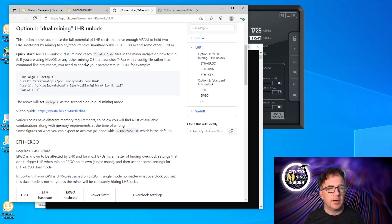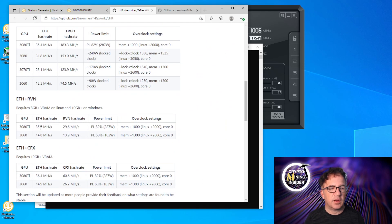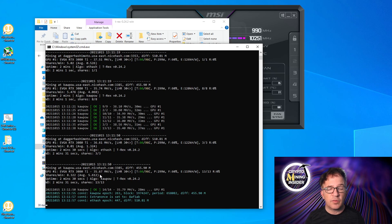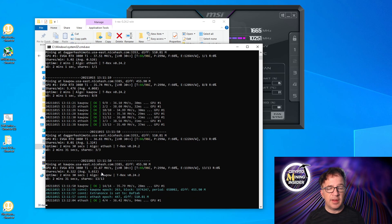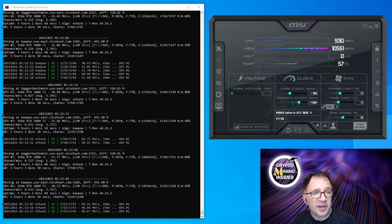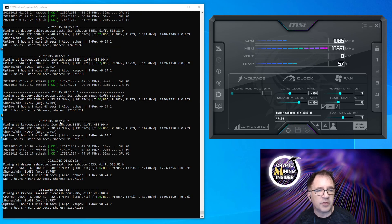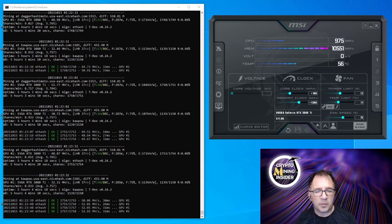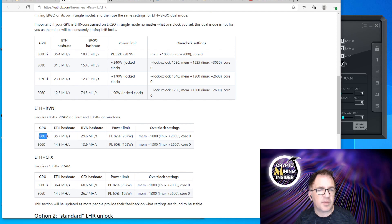According to the T-Rex GitHub document, I should be getting about 35.7 MH for Ethereum and 29 MH for Ravencoin. Right now we're at 36 MH Ethereum and 35 MH Raven — already beating their guidance. After mining for over four hours, my numbers are fantastic: 48.9 MH — almost 49 — for Ethereum, and 32 MH for Ravencoin. That far exceeds what's in the GitHub document.